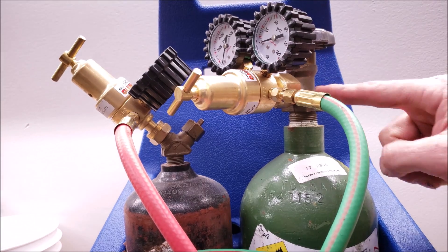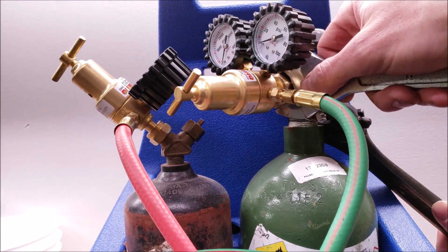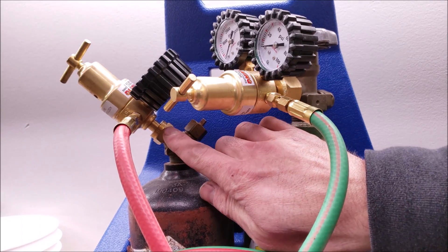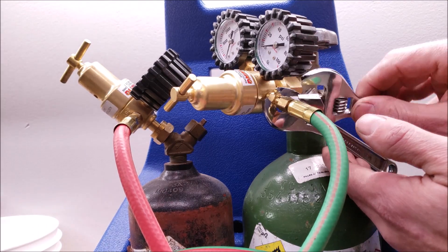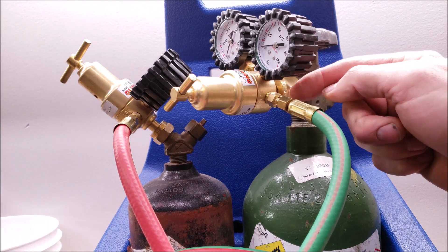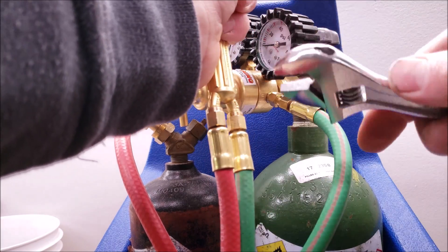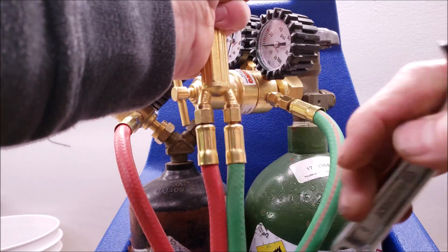Now we're going to tighten the regulator up to the oxygen tank. Put a wrench on — it'll be a little awkward — and go ahead and snug that down. This is a right-hand thread. So basically you have right-hand thread, right-hand thread, right-hand thread, and then the hose connection is the only left-hand thread. Take your small adjustable wrenches and snug that up. Make sure not to over-tighten or you'll strip it. For the handle, hold it snug and tighten it — right-hand thread on one side, left-hand thread on the other. Don't over-tighten these either.